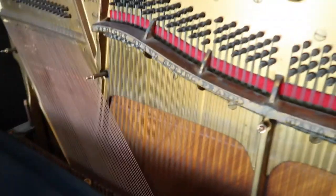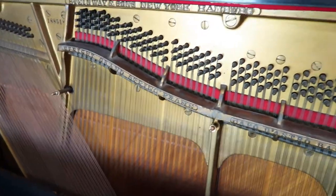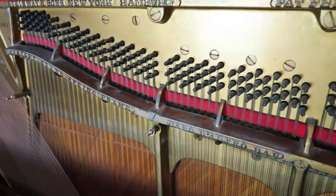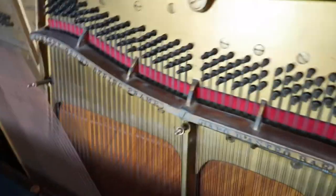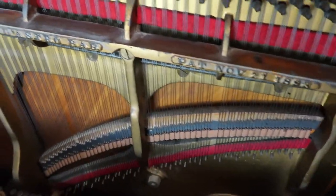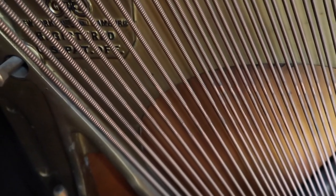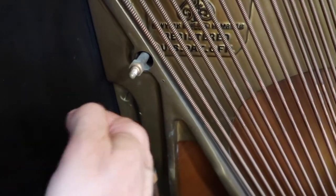For those of you who are engineers, you might appreciate an impulse response test. We're going to knock on the side of this with my knuckle and hear all the wonderful sound that comes out. Notice that the rapping sound is lower here in the lower section.